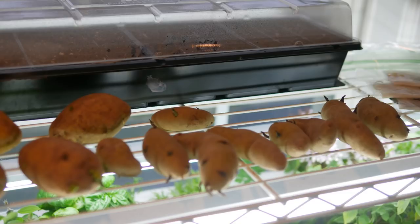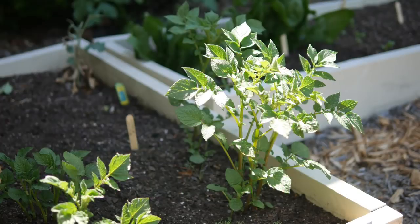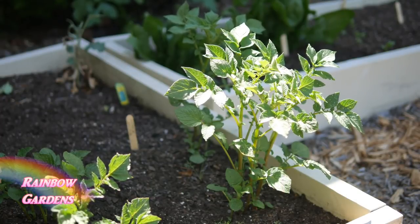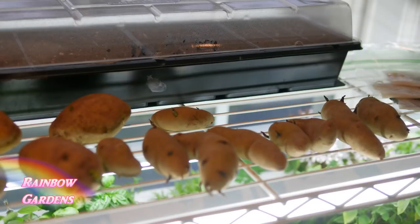You want to time planting to about one to two weeks before your last frost date. Even though potatoes are a cool season crop, they are frost sensitive. We plant them in the ground so that when the foliage comes up through the soil, it won't be harmed — because frost will kill the foliage.